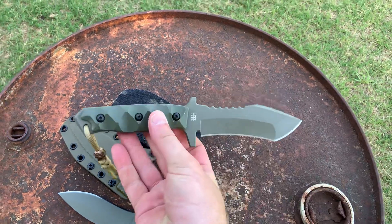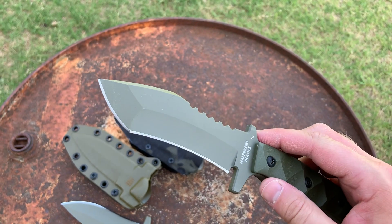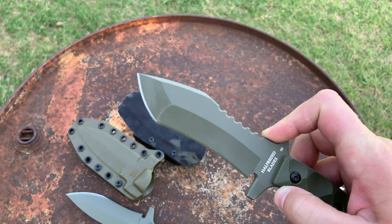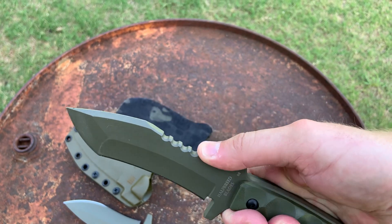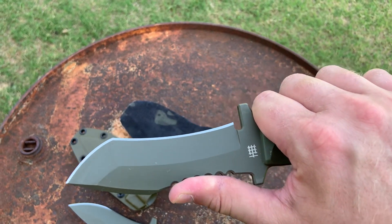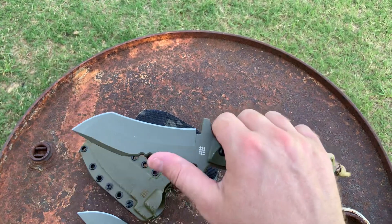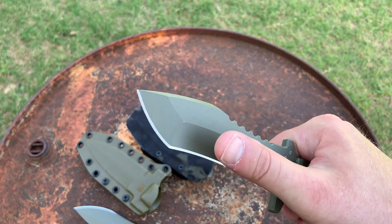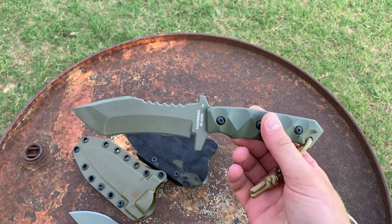Getting the MCK-02 out of its Kydex sheath — this one has a really neat blade profile. Sort of a recurve tanto. It almost has a belly on the spine with some jimping in there, and the jimping is actually really comfortable — very well done. I feel like I could definitely put a lot of pressure and power into cuts, slashes, and strikes. That tanto point is interesting the way it goes into that recurve. Just a super unique-looking knife.